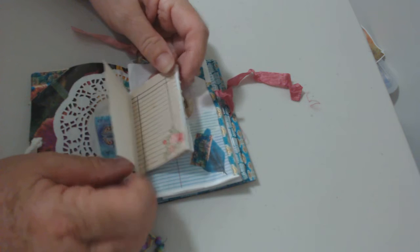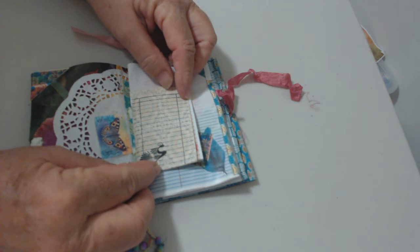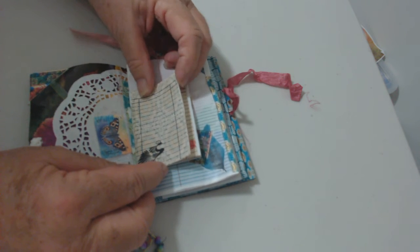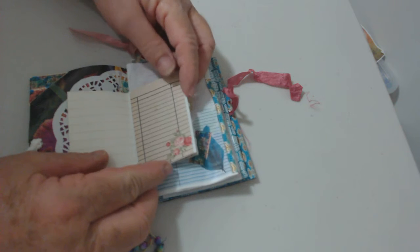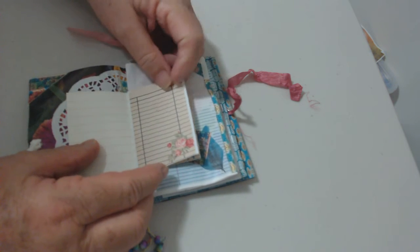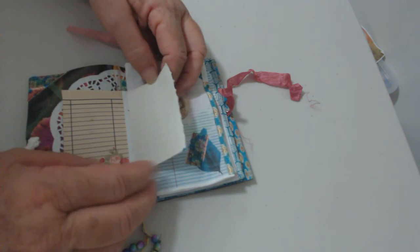I've got three little signatures in here and they're different sizes. That's Just Penny makes zines — z-i-n-e-s — and she also explains in some of her videos how to construct them. So this is the first one I've made, just where people can stick something in or write something down using various papers.